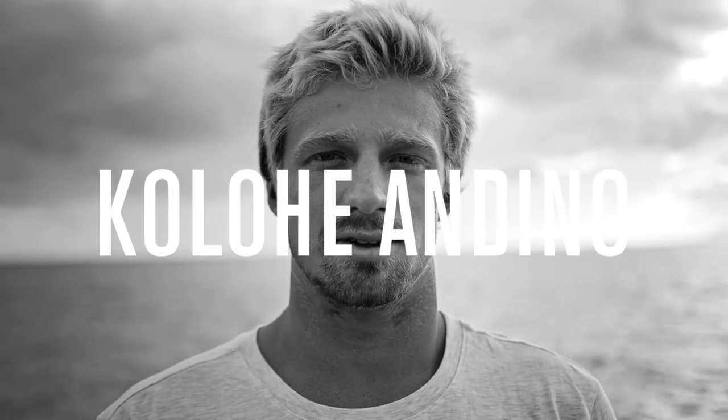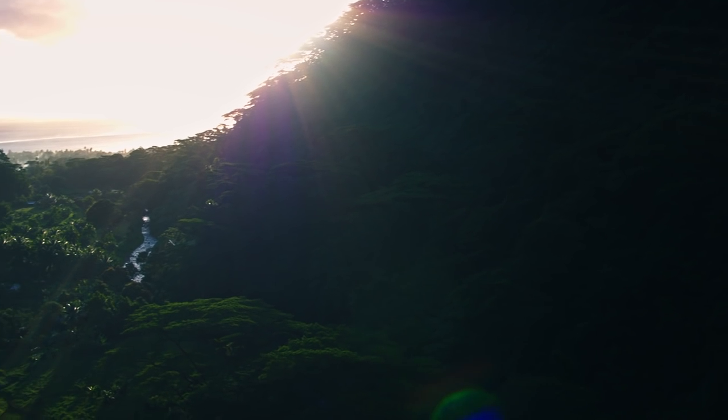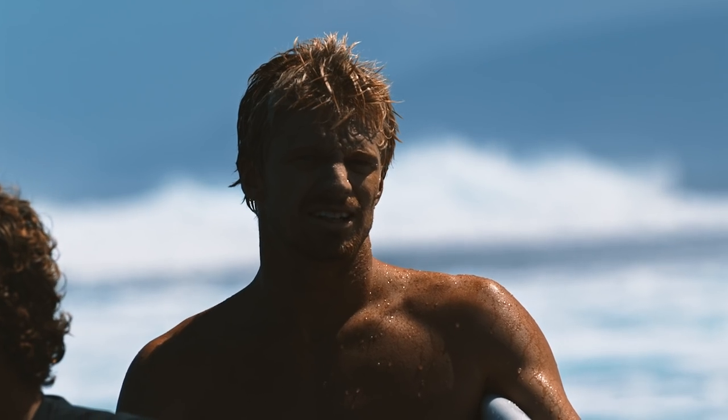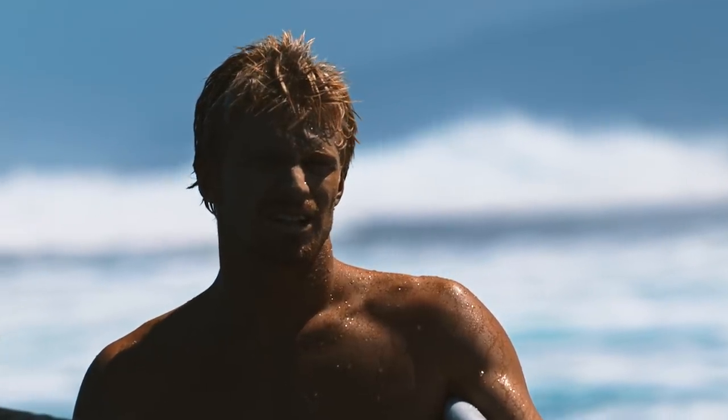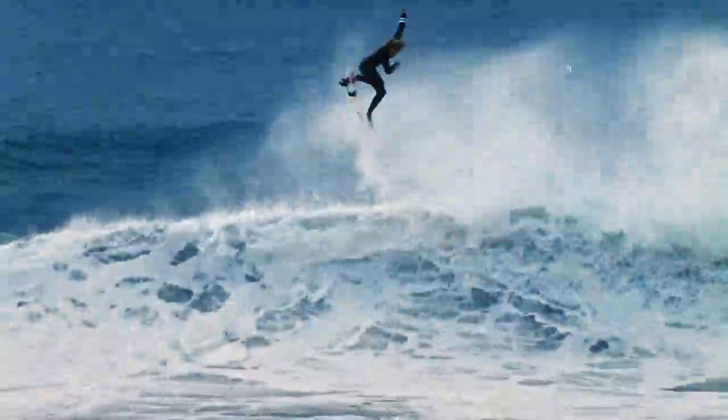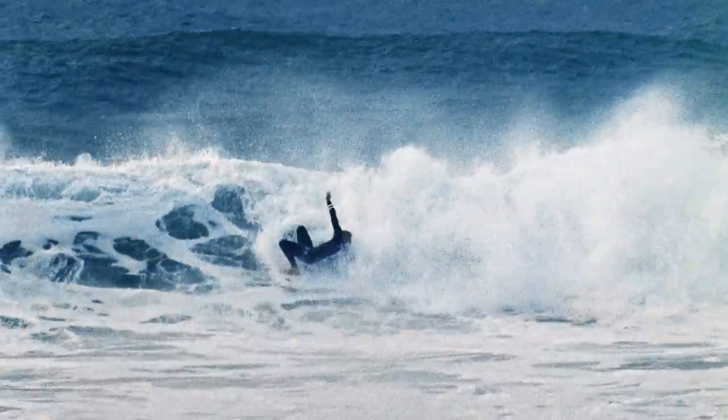I'm still so young and I try to really watch everyone and take everything that everyone does well and put into my own surfing. John and I were surfing in Portugal — I was watching him and I was really really close to this air that he did, this alley-oop, and he was so low off the bottom, like really really compressed.